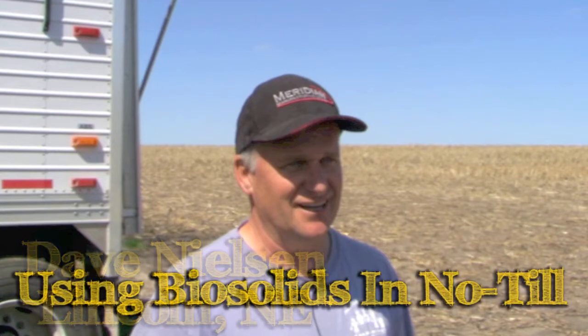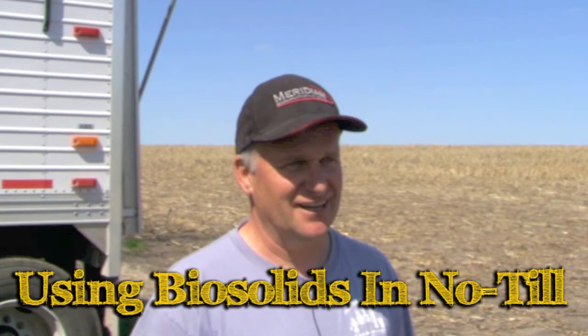We had some soils that were very low in fertility, and biosolids is a manure — just like all manure, a very good fertilizer source. So we looked into it and did an experiment. We actually got some out of Omaha to begin with, as they were already running a biosolids program there.